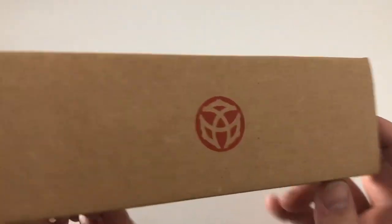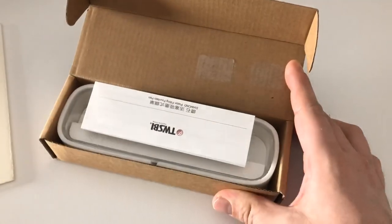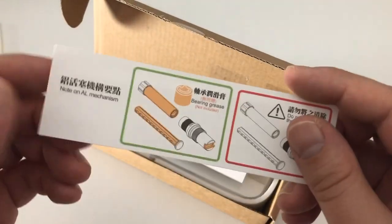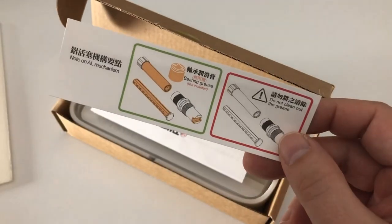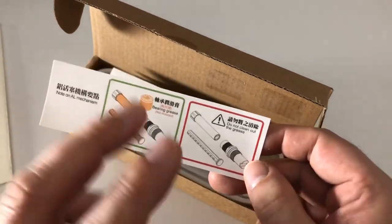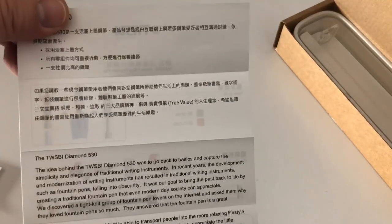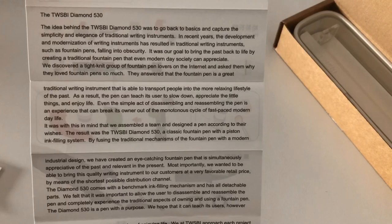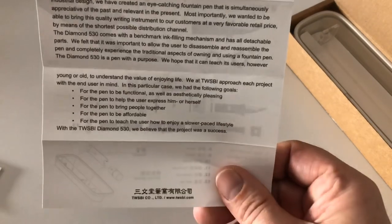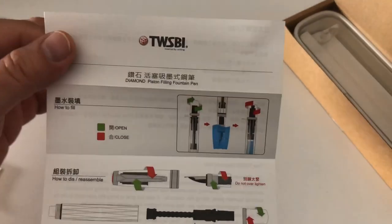Let's have a quick look at the package — cardboard package, Twisbi logo on here. Open it up, it all looks a little bit Apple-ish. As with all Twisbi pens, you get a little warning sign: you can't disassemble the pen fully; there are some parts on which you should always have silicone grease applied to ensure smooth operation. Silicone grease comes with the pen. You then get a manual with some backstory to Twisbi — just gonna slide through that real quick.